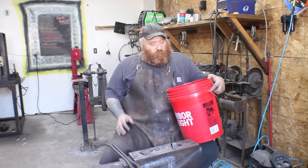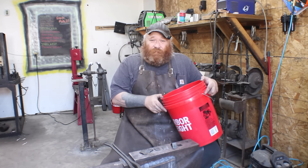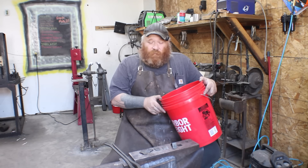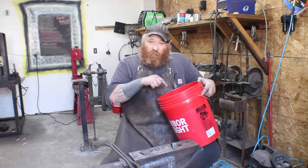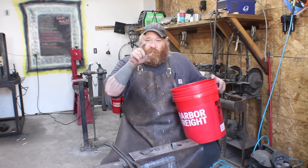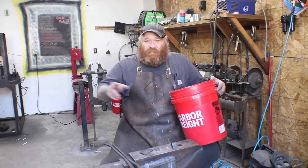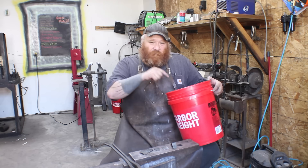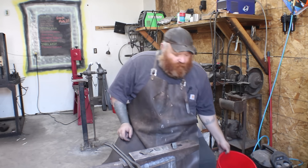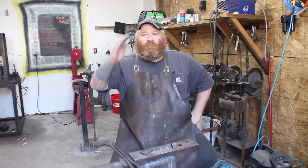We didn't get all of them cut out, but we got enough. We have an event coming up on September 12th through the 14th, and we'll have more done by then. The point of this was to show that you can take lawnmower blades, test them, find the ones that can be hardened, and make knives out of them. Stay safe out there, everybody. Be well, and as always — Forge On.